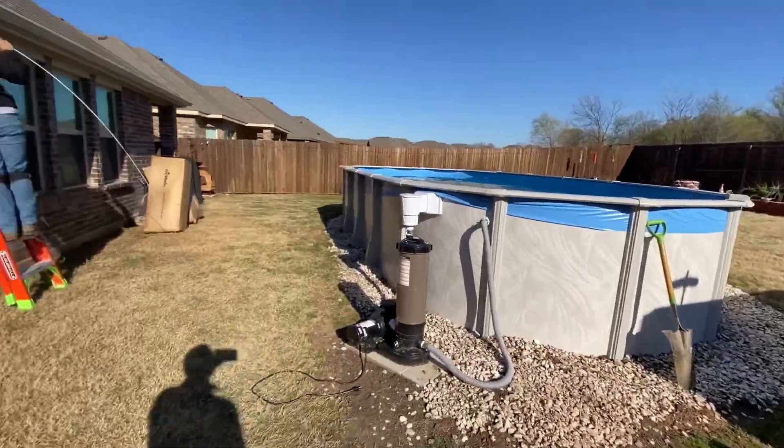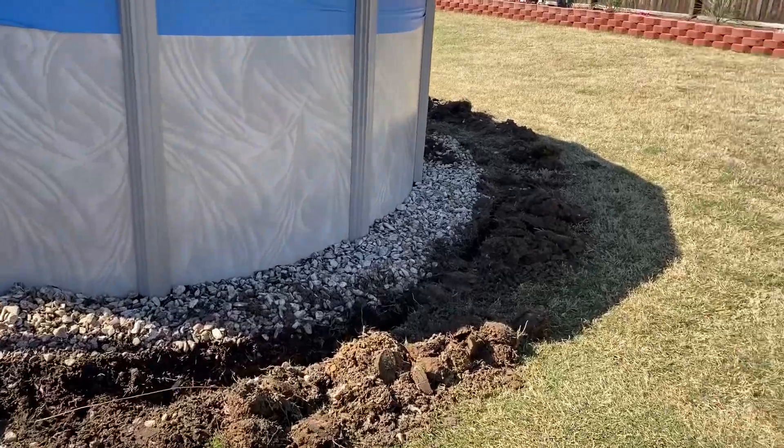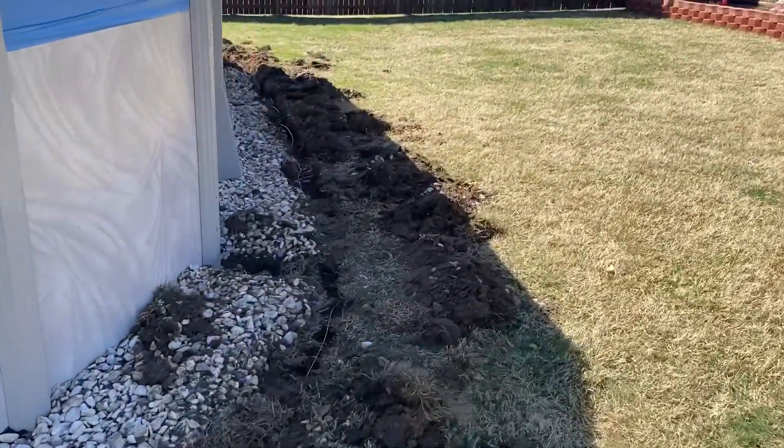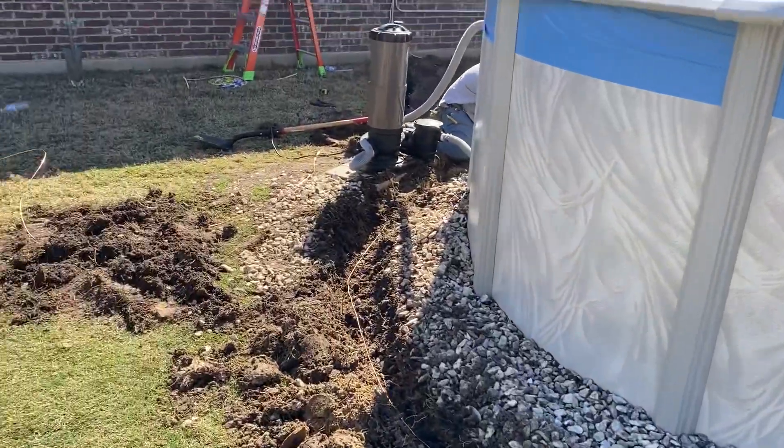We're halfway done — got the ground wire going all the way around. Pretty much almost done now. We just have to bond the four points, but other than that, we should be good.